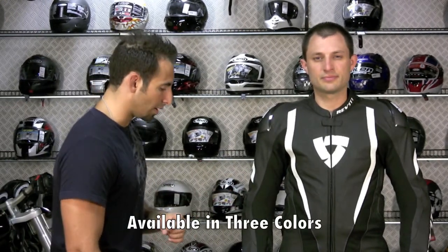This is the black and white version — black with white accents. The suit also comes in white and red, and it comes in a red, white, and blue option, which is what Nate is wearing this year.